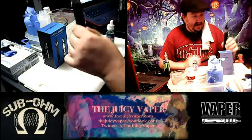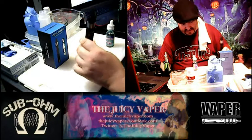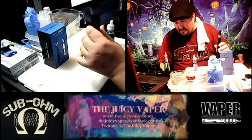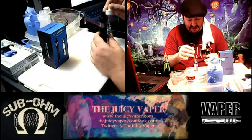I'm going to be putting it in now. I've already primed the coil so that we didn't get any dry hits. We're going to be using the Sub Vista kit that I did a demo and unboxing on here just a little bit ago. I'm looking forward to it because it looks like a doozy.